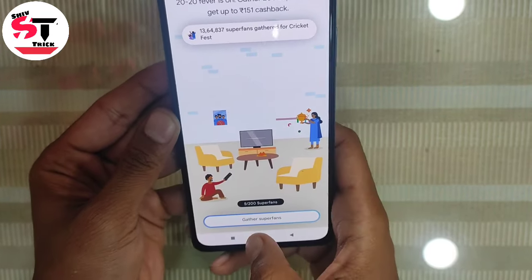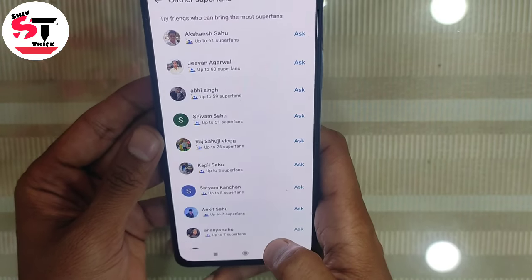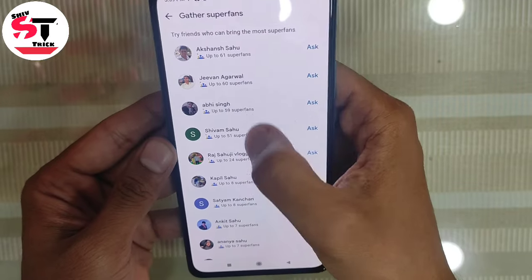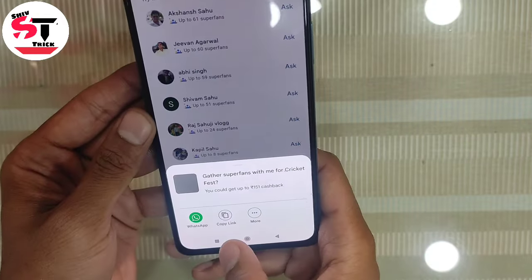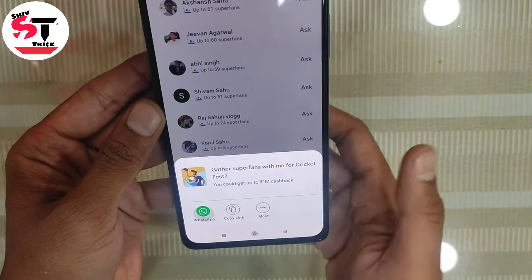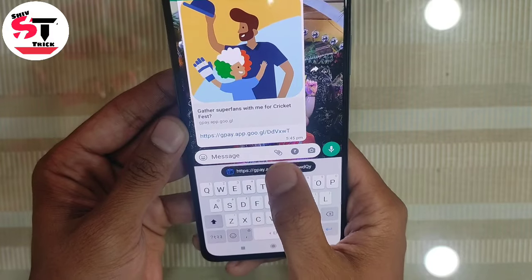You can share your link with 7 people. I will tell you how to gather super fans. Click on the option to see all your friends. You will see the option to get the most super fans — click on it, copy the link, and share it on WhatsApp or Facebook with your friends.